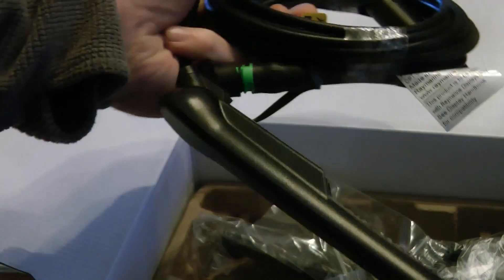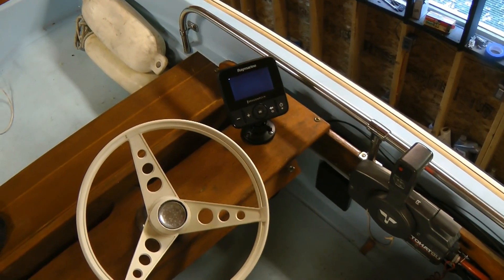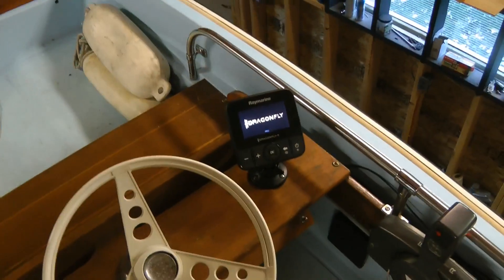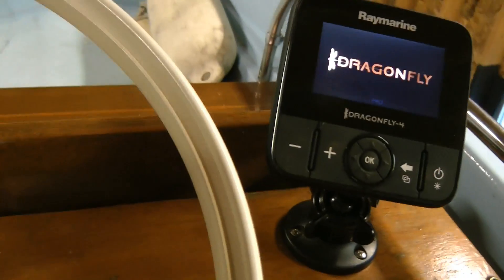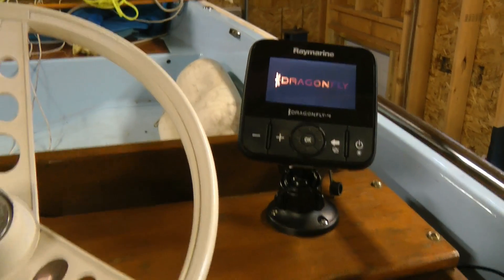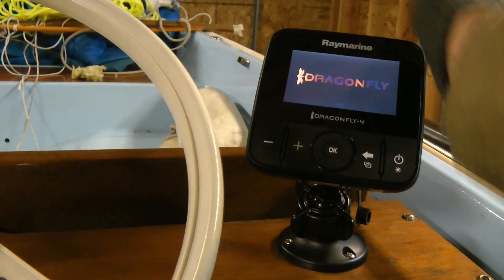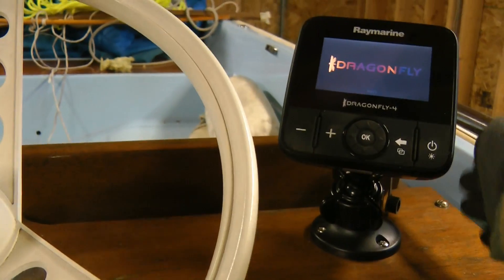This is the transponder. Installation was pretty straightforward. Put it next to the steering wheel here — it's not really going to be in the way. It is on a ball and socket mount, so you can tighten it up right where you want it.